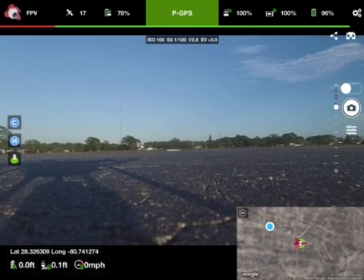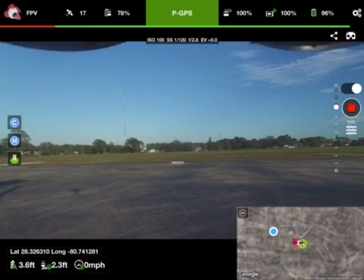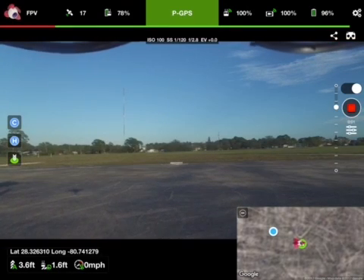Screen recording started. Zero feet altitude, zero feet distance, one mile per hour. Recording started. 96% battery.